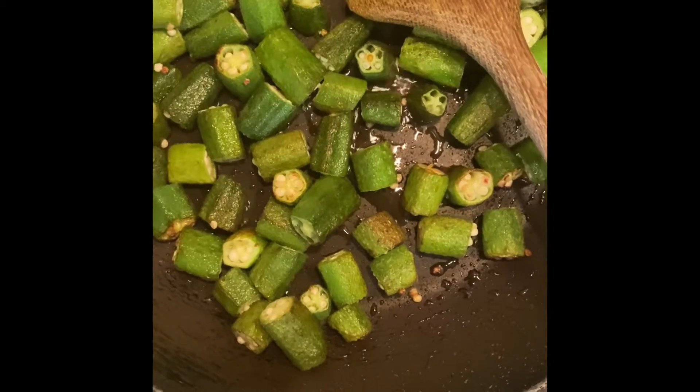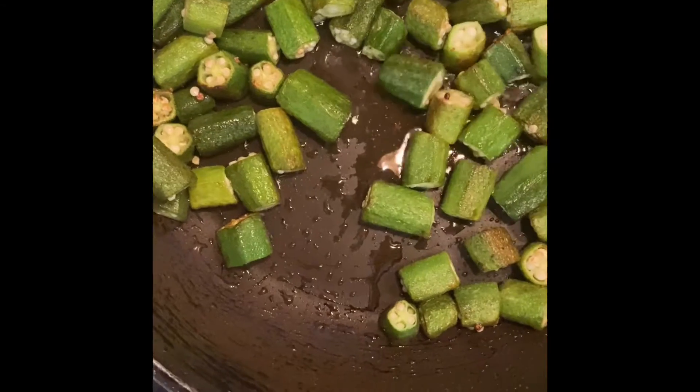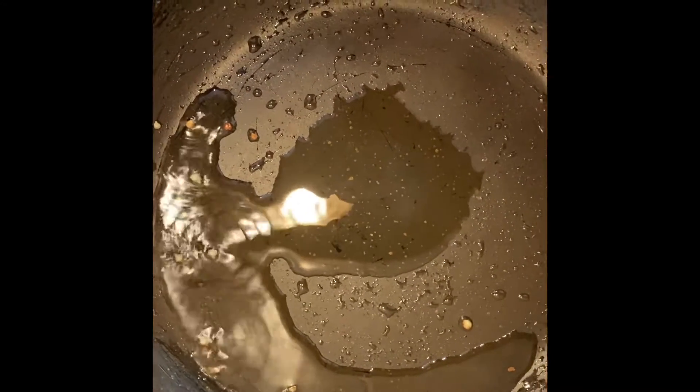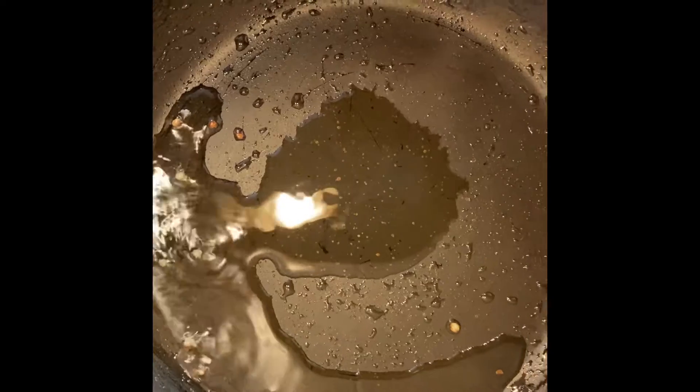As you can see, the okra has been fried properly. Now I'm just going to transfer the okra into a plate and we'll start with the curry. In the same pan, I've added a little bit more olive oil and now I'm going to add the cumin seed, the cardamom, and the cloves.